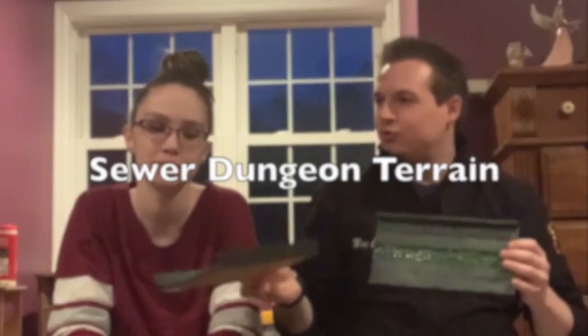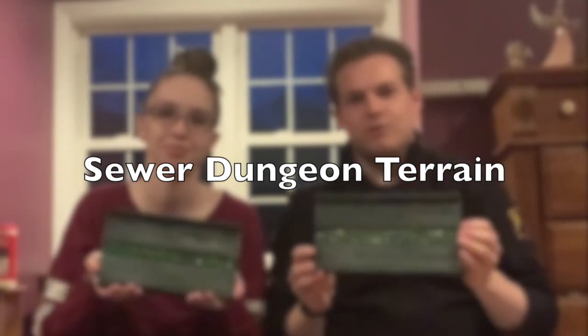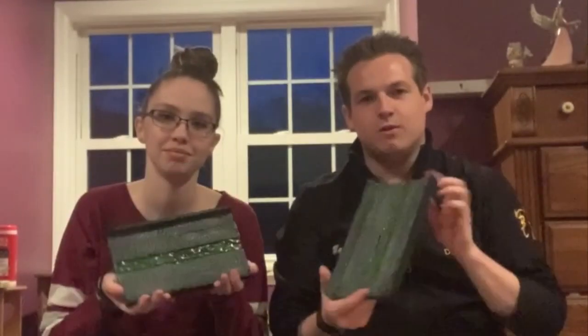Alright, what up nerds! Today we are going to be crafting some dungeon terrain — we'll be crafting our sewer dungeon terrain. We'll make a close-up of this very quickly, but today we're just going to go over the basic components that you're going to need to craft this.